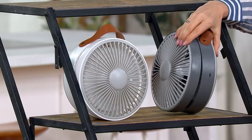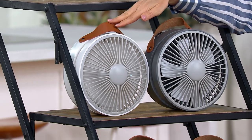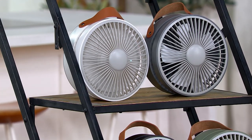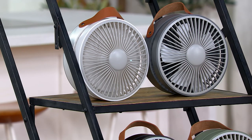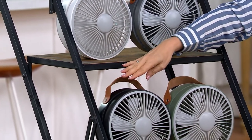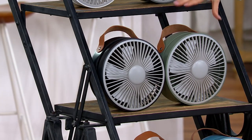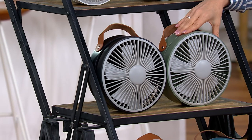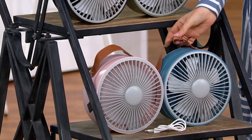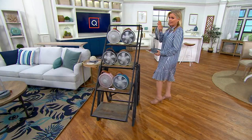Here are the color choices. This is the Platinum — again, not one you can get at Air Innovations without paying $20 more. We have the white, pretty for a bathroom or kitchen. Even in wintertime when you're cooking Thanksgiving, it's hot in there. Here's the black — small enough to fit in a tote bag or beach bag. Here is the sage, blue, and then there is the blush — that is brand new. Didn't have that before. I love this handle — it's like a faux leather handle.